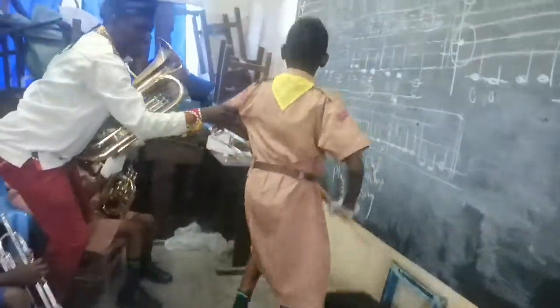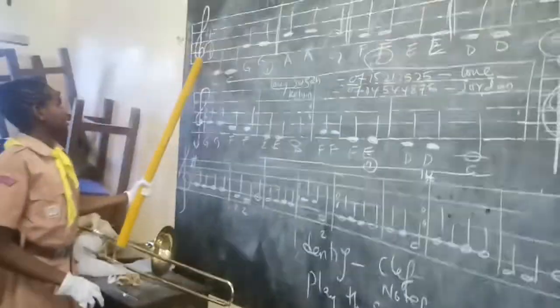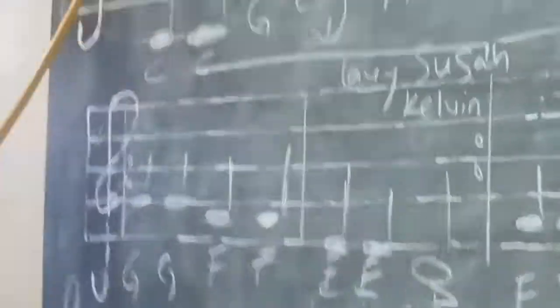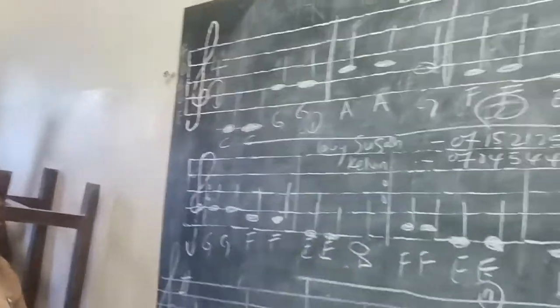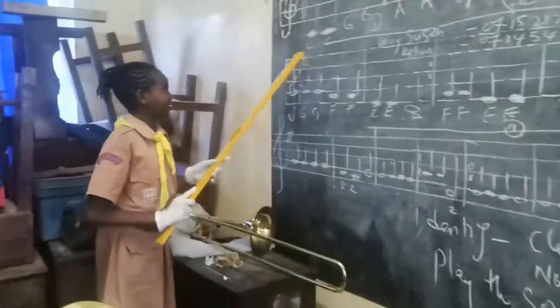Stand on this side. First, we're going to identify the clef, and the clef here is a G clef. Next, we're going to identify the notes, and we sing the notes together.